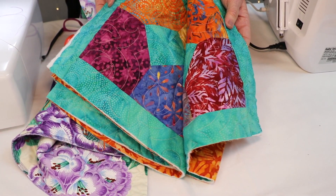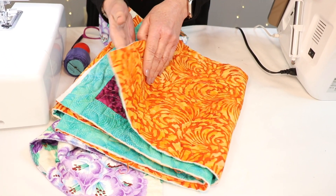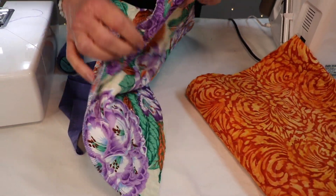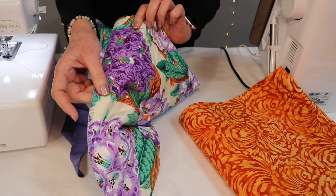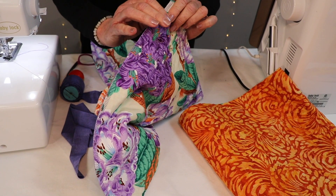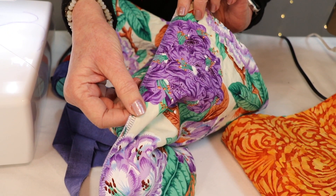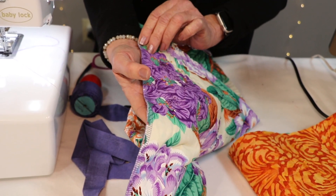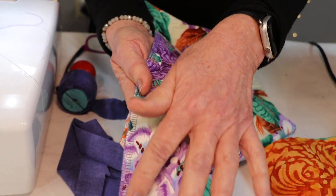What happens over time, as you move it and handle it and touch it, the edges start to fray and come apart. But if you take it to the serger before you bind it and put just a serged edge around the edge of your quilt, you've done a couple of things: you've kept it from fraying, you've got a perfect edge to lay your binding on, and you've cemented those edges together so that when you do put the binding on, they're not shifting and buckling and puckering on you.